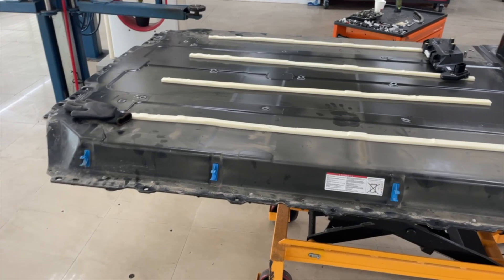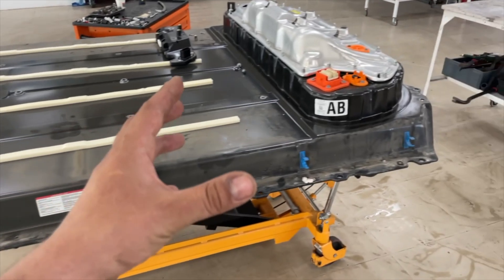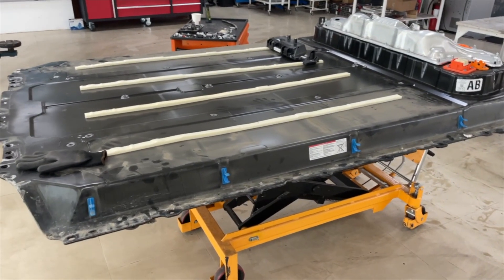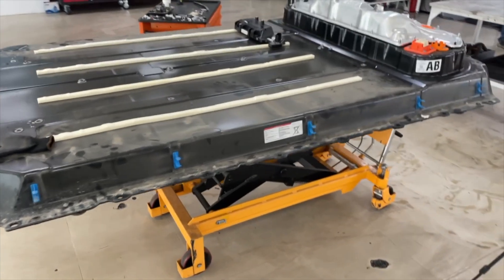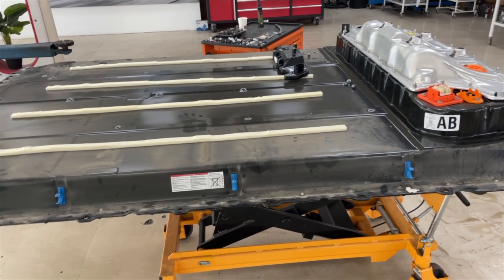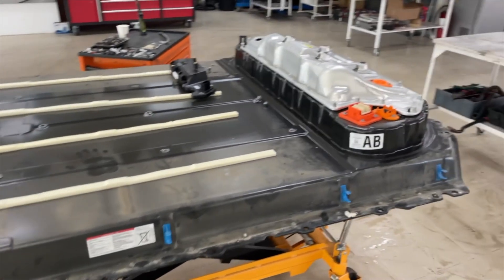We want to prove that the sample of this block is something similar to a structural pack and it should be possible to refurbish it by changing only one cell. It's not an easy task because we need to produce tools to access one cell, find that cell, change it, weld the fuses back, assemble everything, and test it to prove the refurbish is successful.